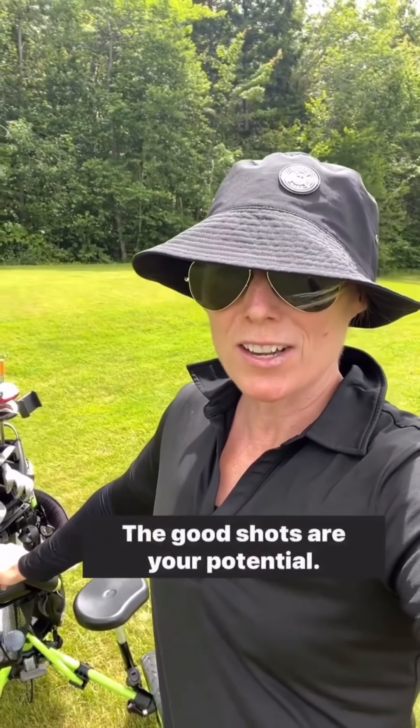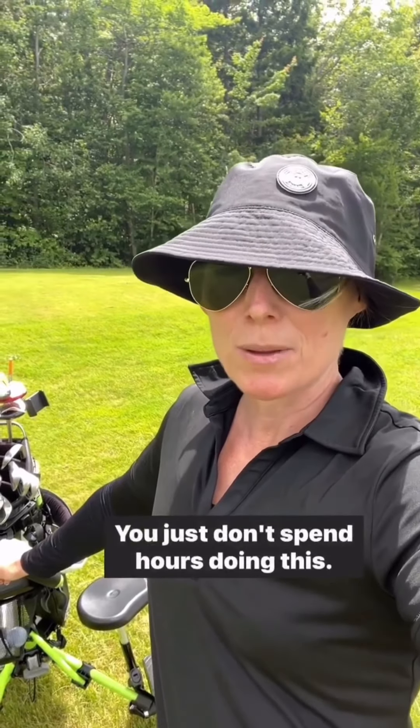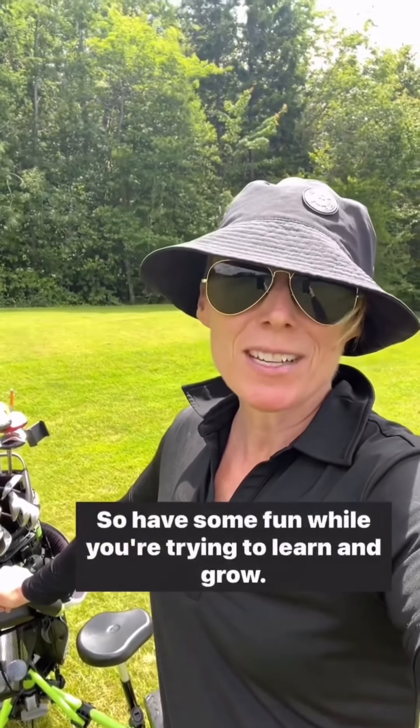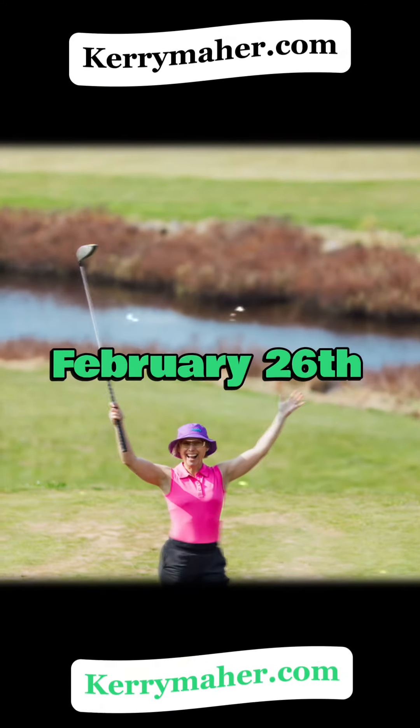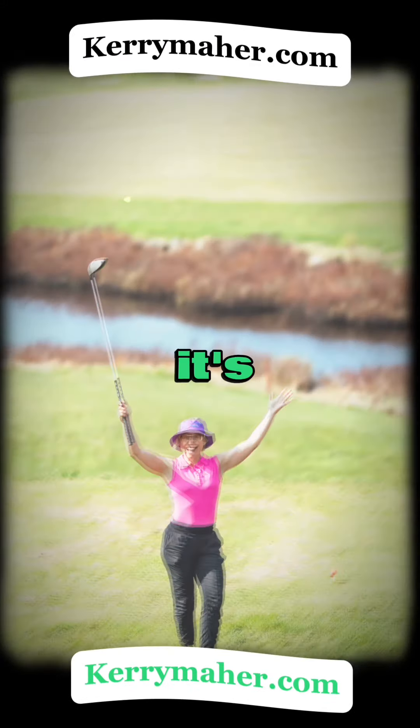So take it easy on yourself, laugh it off. The good shots are your potential — you just don't spend hours doing this. Have some fun while you're trying to learn and grow. Sign up for my next golf classes, February 26th — it's go time!